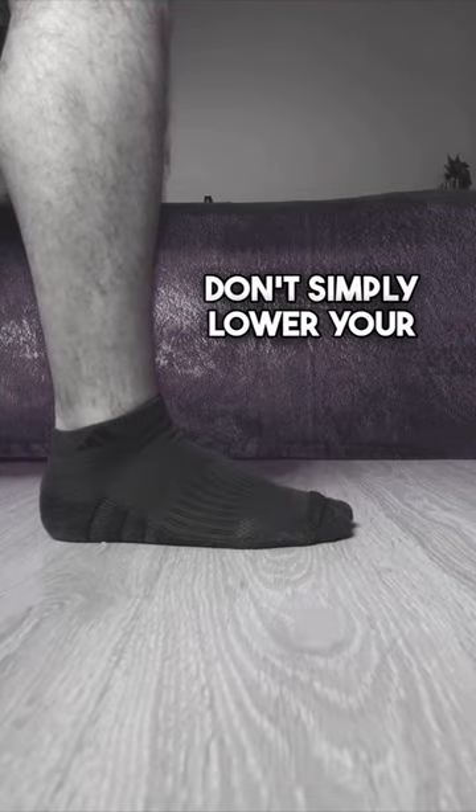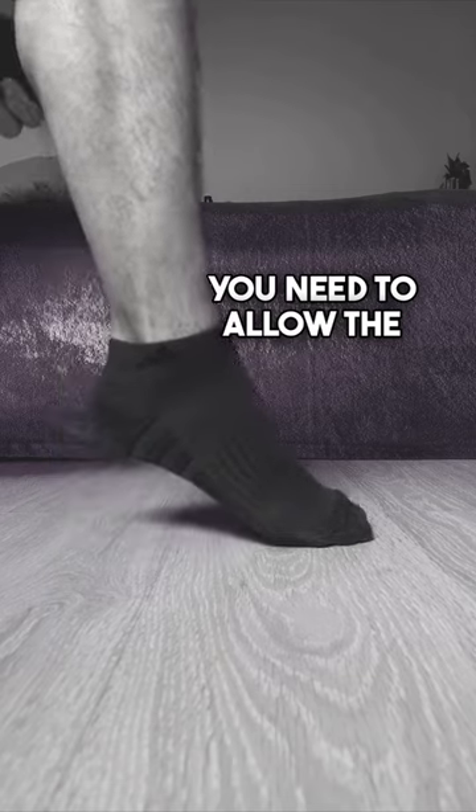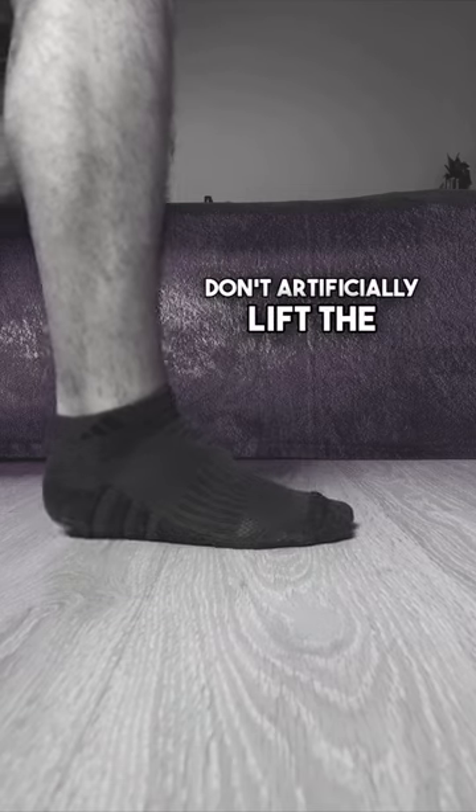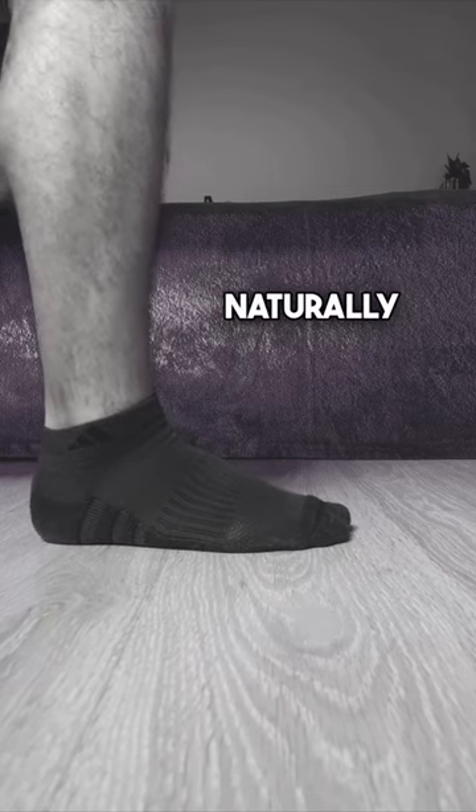Mistakes to avoid. Don't simply lower your heel — you need to allow the leg to fall from the height to which you've raised it. Don't artificially lift the leg off the floor. When relaxed, it will happen naturally.